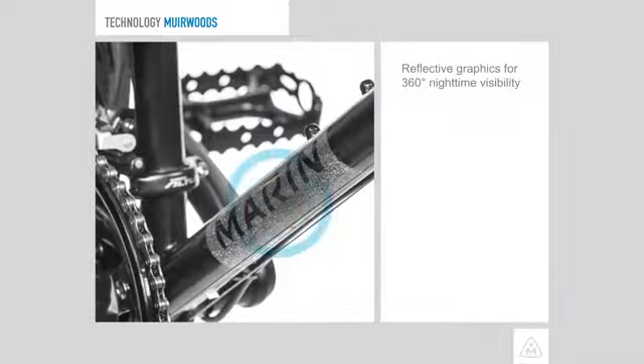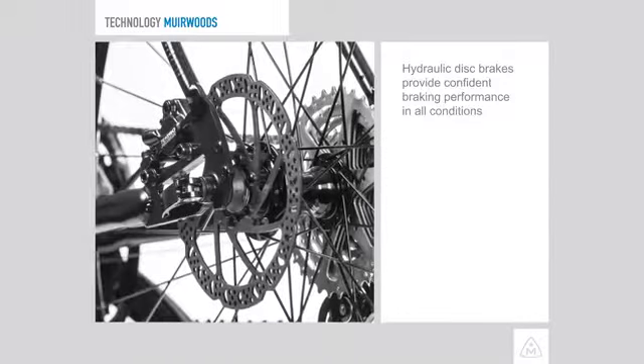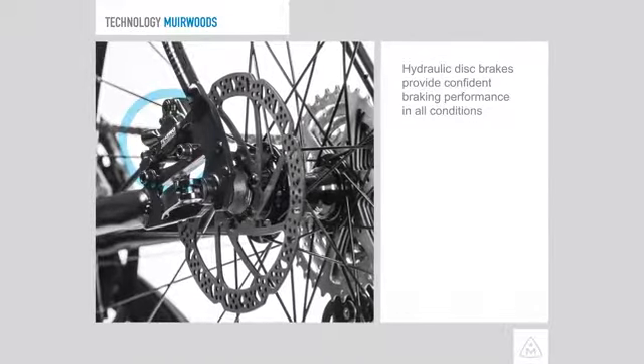Reflective graphics for 360 degree nighttime visibility. Hydraulic disc brakes on Muir Woods 29er.